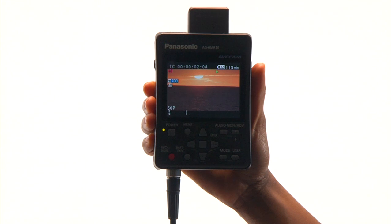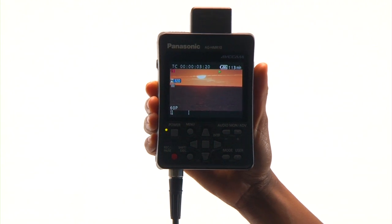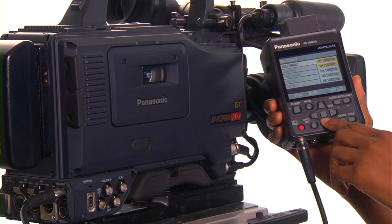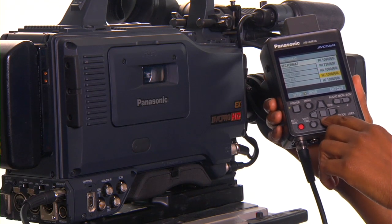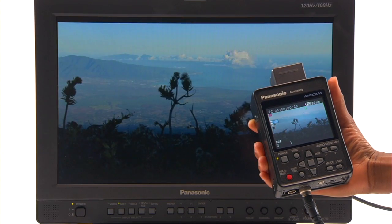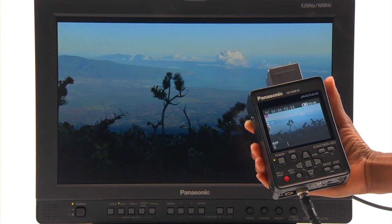It can be paired with any camera switcher or deck with HD-SDI for recording, and offers helpful functions such as auto record, which triggers the unit to automatically record at the same time as a camera. You can also use its HDMI or HD-SDI interface to connect it to displays.